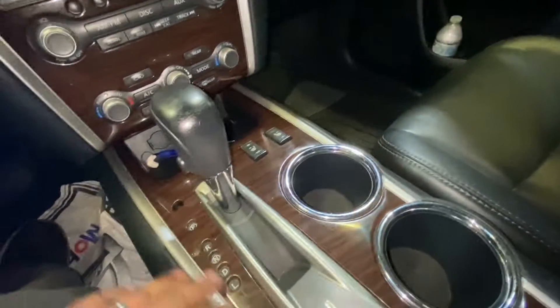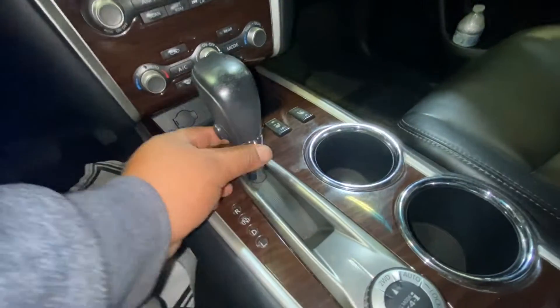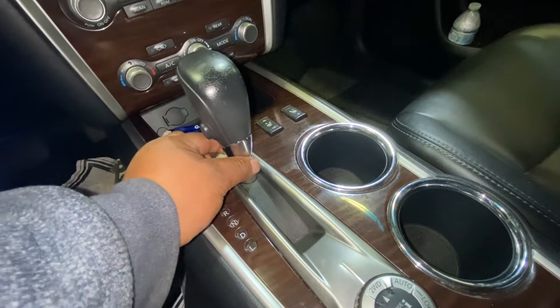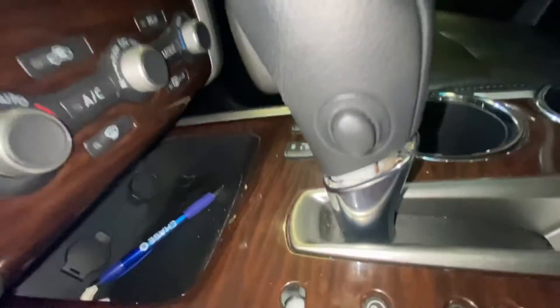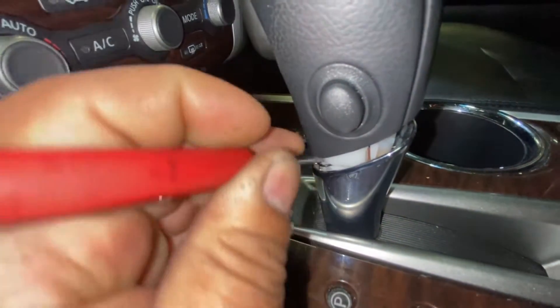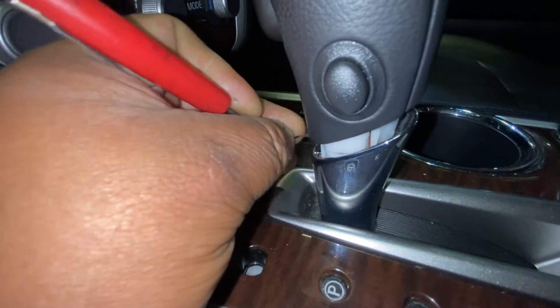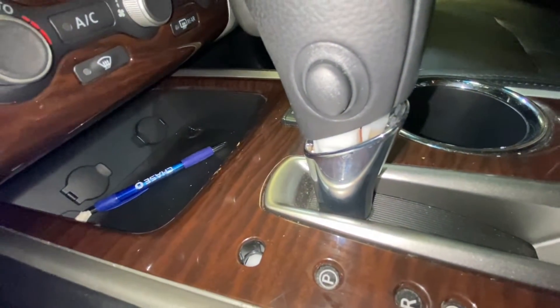We have to remove all this power right here, so we're going to remove it first. If you can see, just pull this down. Here's a little clip, so just be careful — take a small tool and just take the clip off.